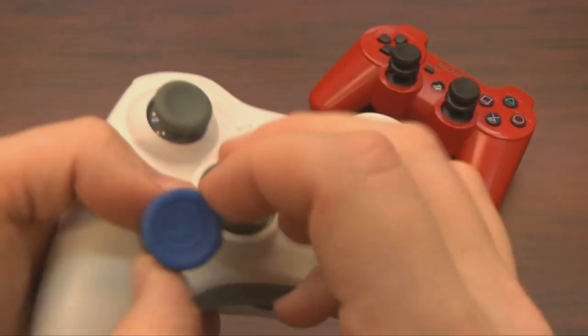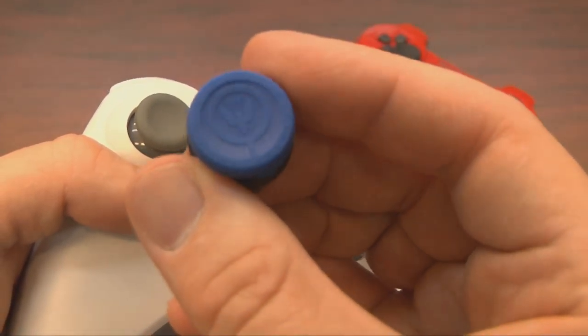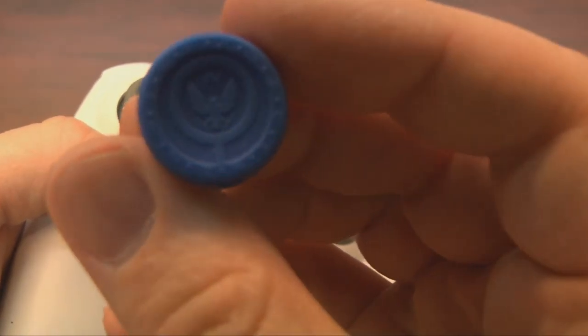The blue ones on the Xbox controller are the Infinity, which have an eagle and some other design cues. They look neat.